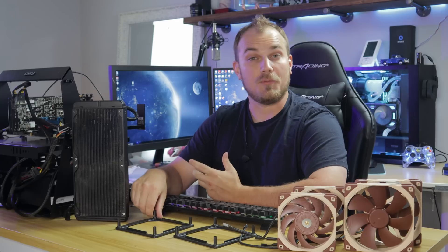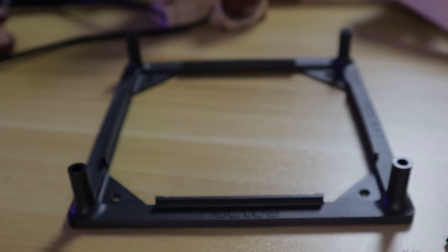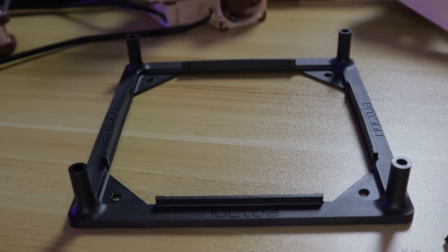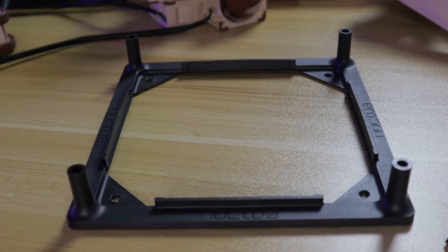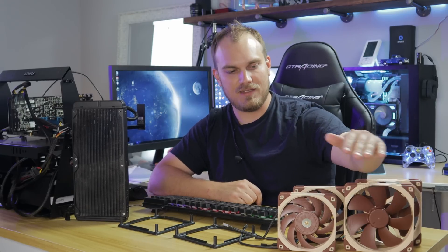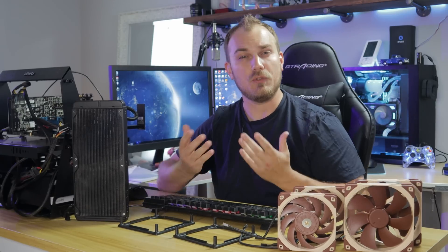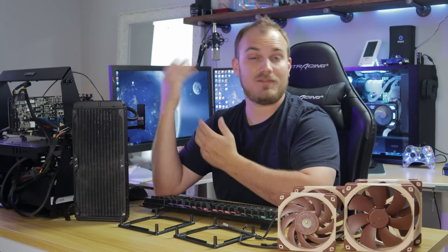Today's video kind of starts out like a lot of my videos do. I was digging through a pile of stuff, looking for something cool, and I came across these adapter plates. You can take a 120 millimeter fan and put it on a 280 millimeter radiator. And that got me thinking — why would you want to do that? Why would you want to take a large fan and replace it with a smaller fan? Wouldn't you be losing performance? Or does it really not matter? Is it more the quality of the fan rather than the size?